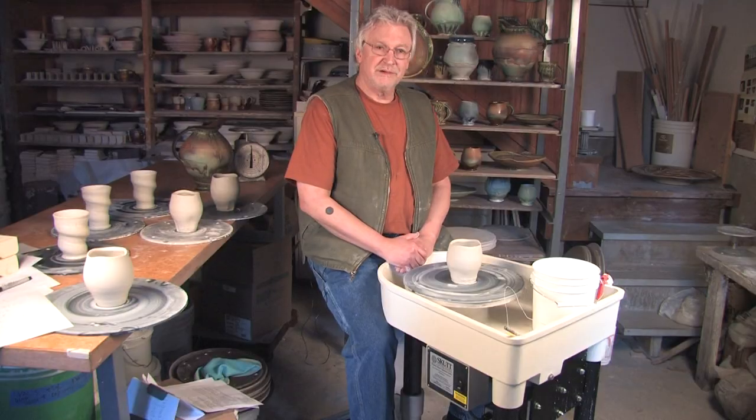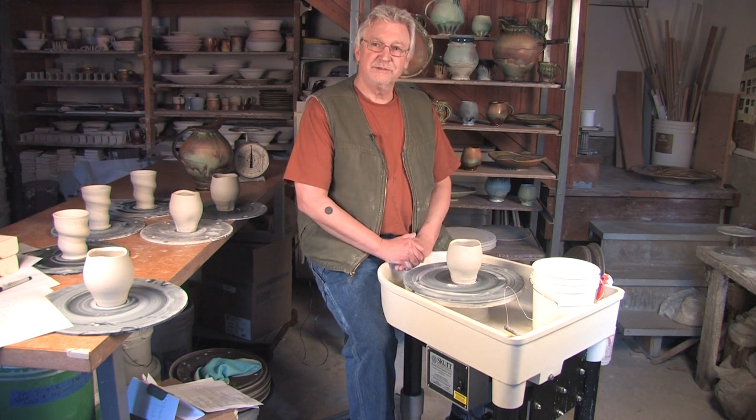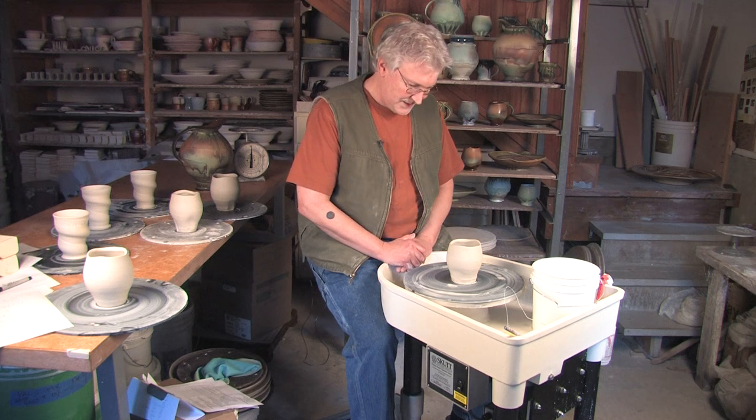A couple of years into using it, I called up Tom Forte and said, 'Gee Tom, the wheel would be so much better if it had adjustable legs.' And he said, 'I'll make you legs any length you want.' And I said, 'Well, I don't always want the same length.'